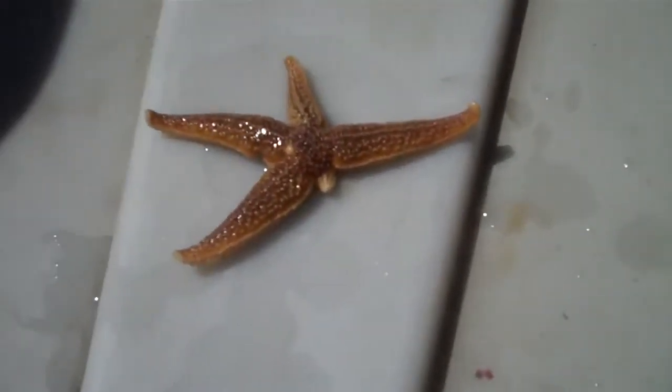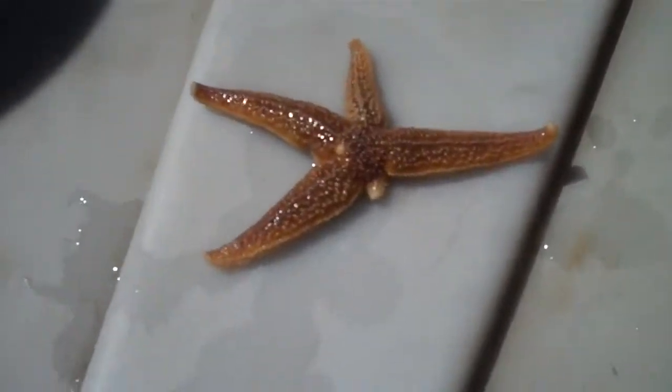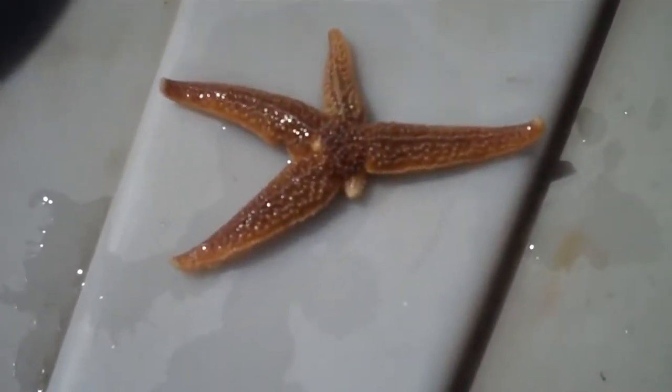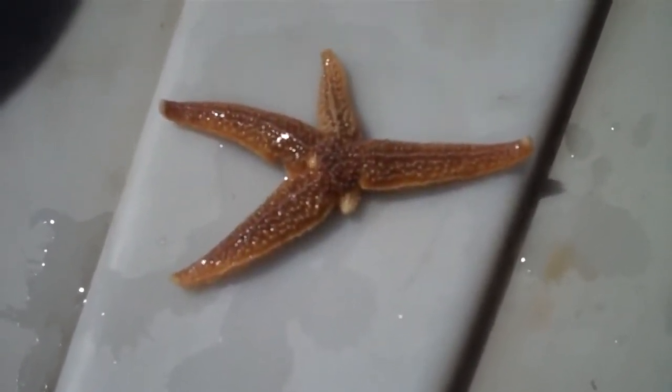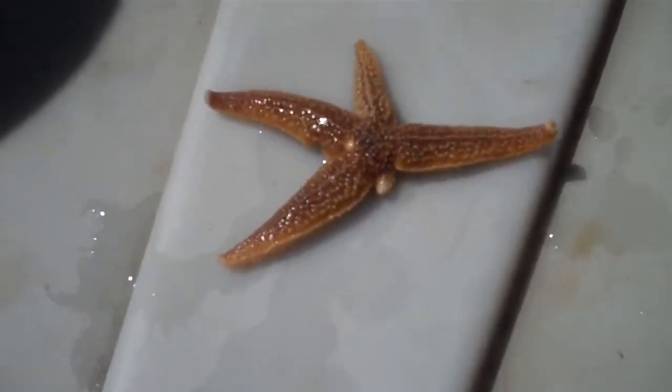Good morning, this is Typhool Tim down at Gulf of Maine. I'm at my office at our biological supply business here. And today I just want to do a little lesson on sea stars and how they regenerate missing rays or limbs.